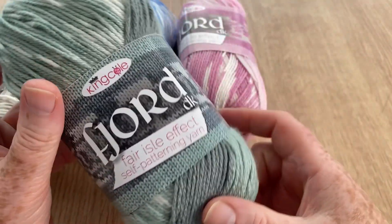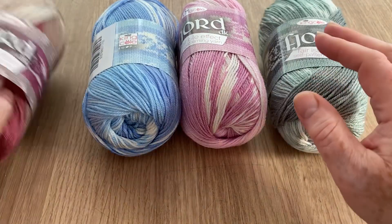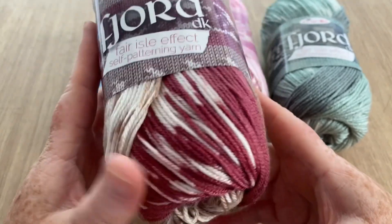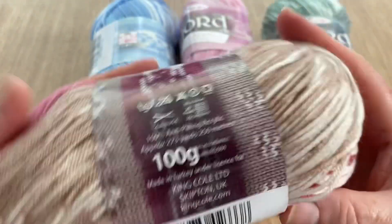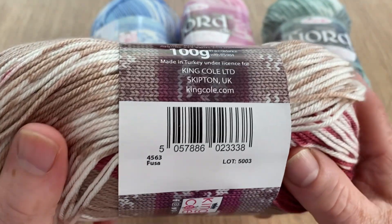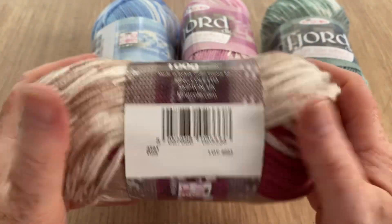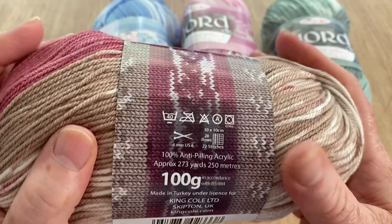This one was the very first one I ever got, and I got it as a customer because I really really liked the colors in this one - nice and bold and bright. I had some other bold ones but they've all sold out. This one is called Fuchsia, and it is a darker color than bright fuchsia - seriously soft, really gorgeous stuff.